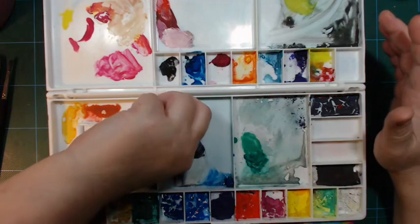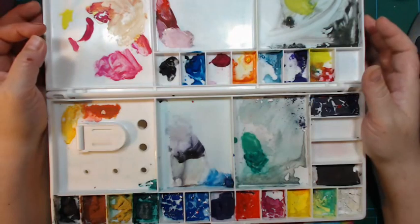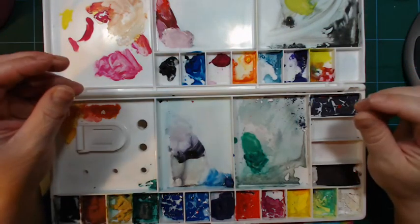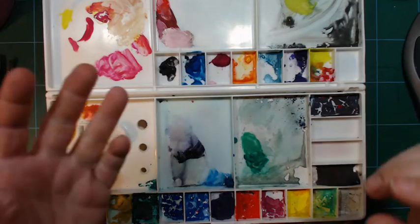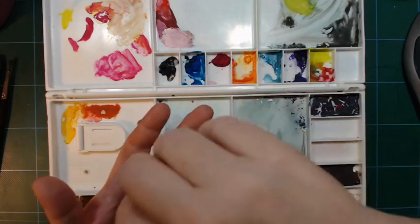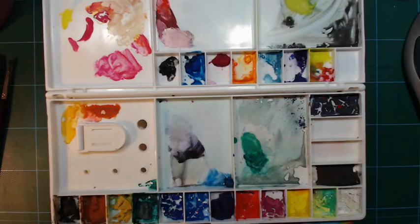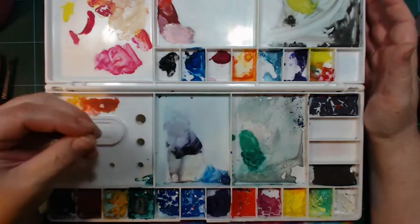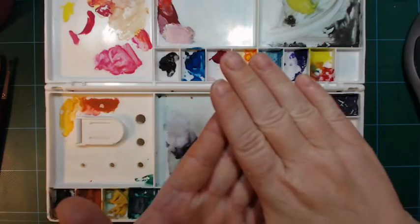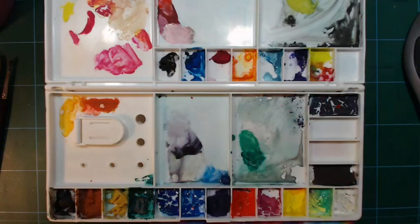The pigments used in gouache are the same as in any other decorative paint, but they're milled coarser than for watercolour. Watercolour has very fine pigments that grab onto the paper and sit between the fibers, sticking well on their own. Gouache, milled less finely, sits on the surface of the paper and is held on by the binder. That's a big difference.